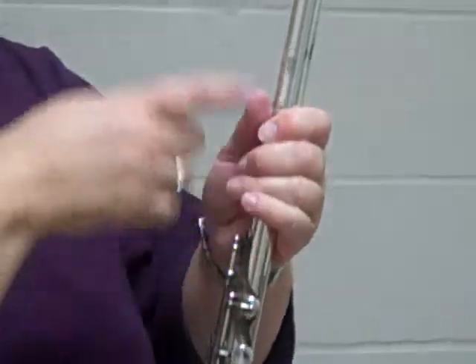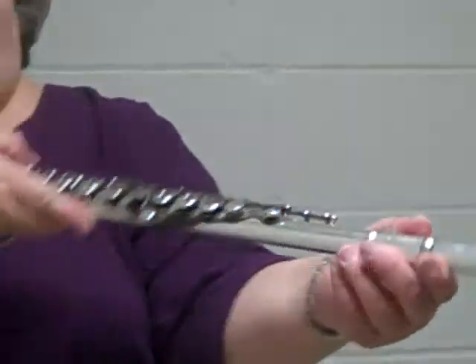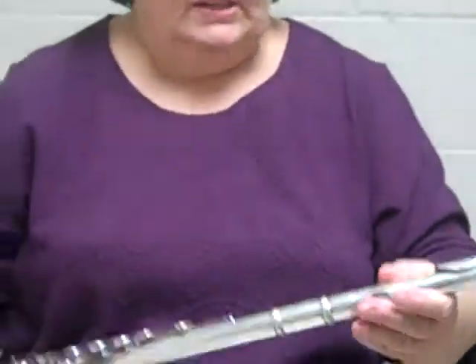So it has to be the rod of the foot joint lined up with the key. And up here, the key and the hole. Sometimes you can look at it this way and see that. Some people like to look down at it like a rifle — it doesn't matter as long as you get it lined up.